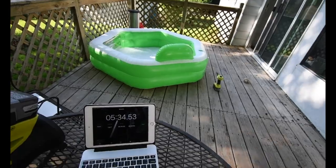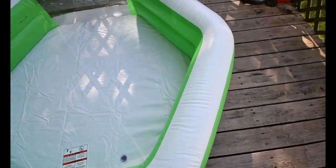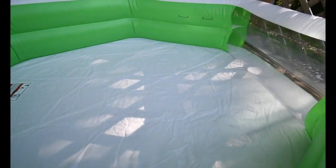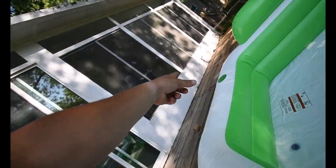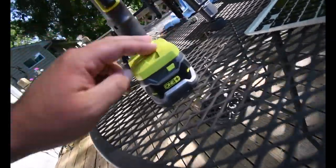Alright, time! It took five minutes and 34 seconds for this to be blown up without a single effort of me needing to blow into the holes — not bad, not too shabby at all. The power inflator did really well. It's a little warm around the grip area, but that's not bad for seven minutes of running. Let's check the battery — still at full bars! Now let's fill it up with water.